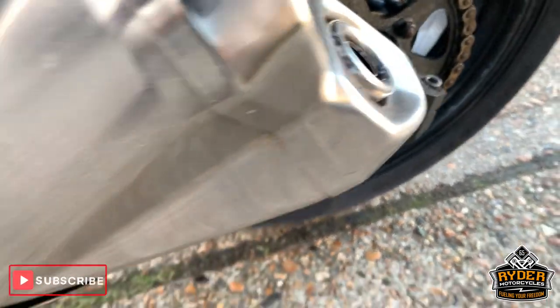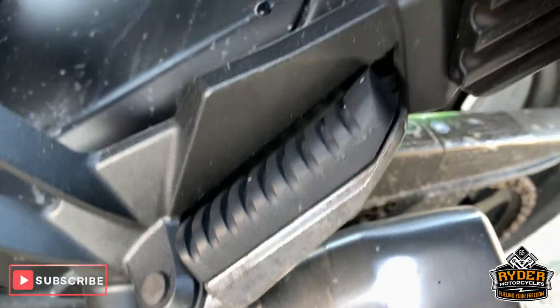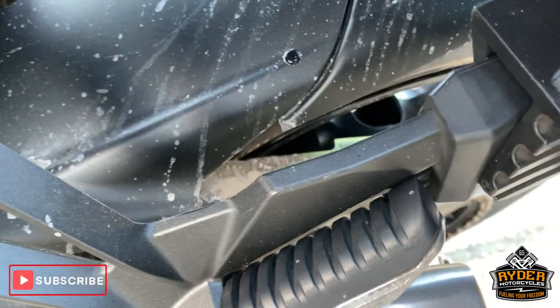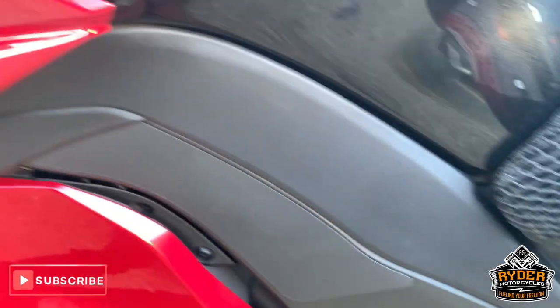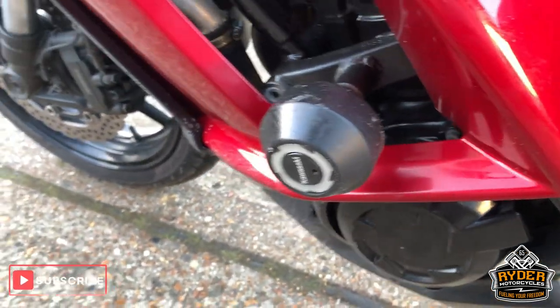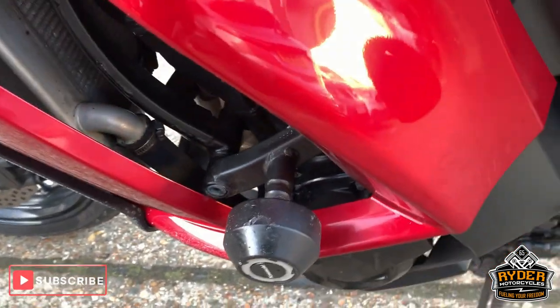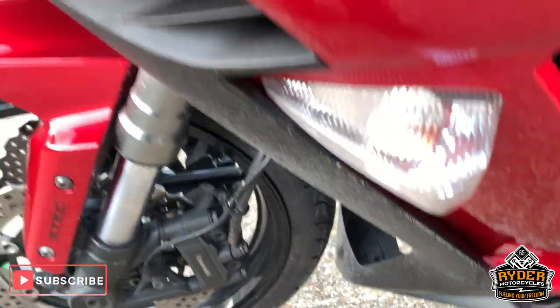Chain and sprockets are good. Can't really see the sprocket, but what I can see of it is good — trying to get a little picture of it. All good down the side there. Engine protection on this side as well. All nice along the front there.